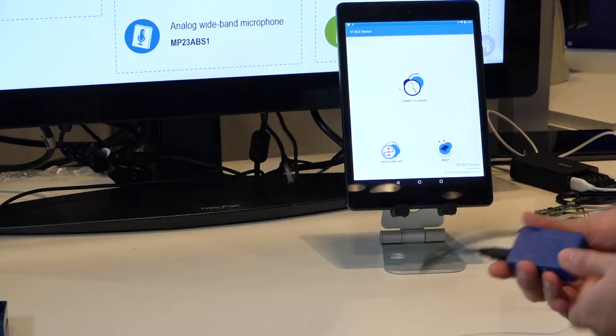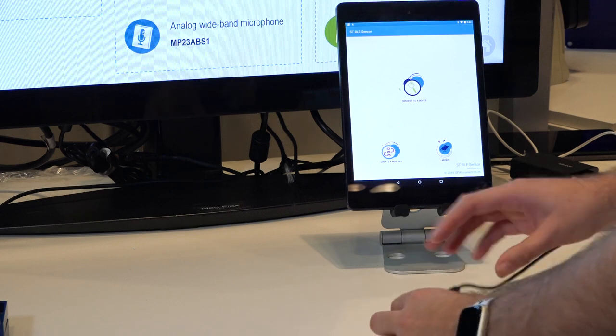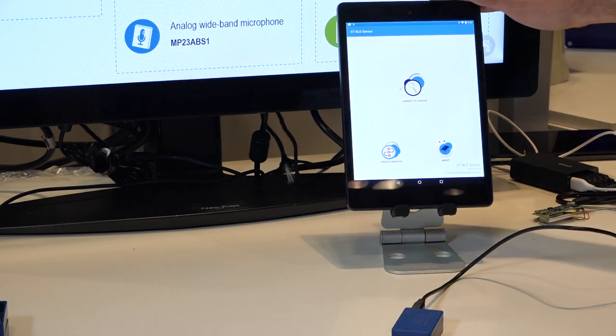So now as a demo, let's start looking at the entry-level experience with the SensorTile.box. You set up your hardware — in this case I'm powering via USB cable — and you open the ST BLE Sensor app.